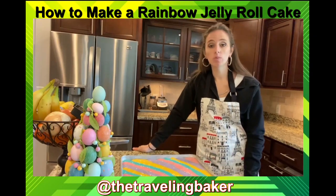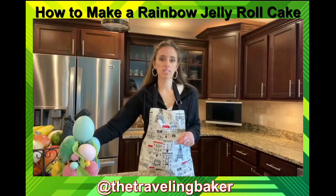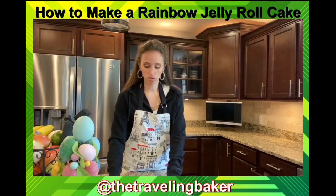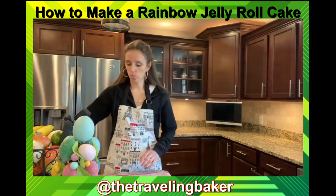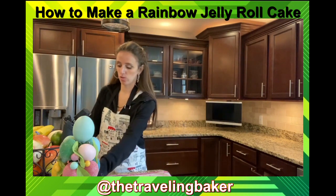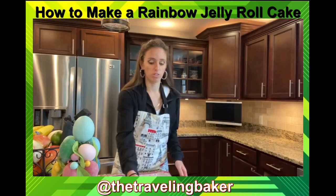We're gonna bake it at 350°F for about 12 to 15 minutes. While the cake is in the oven, get a towel — I have this nice Paris towel, shout out to Shelly — and sprinkle powdered sugar all over it. This is what we're going to use to roll up the jelly roll.